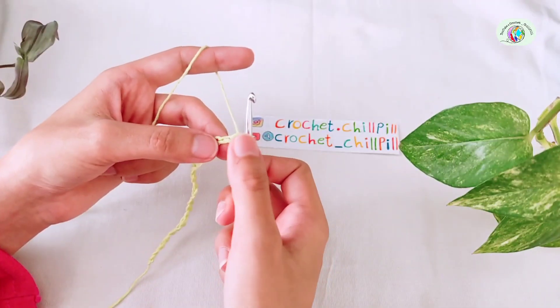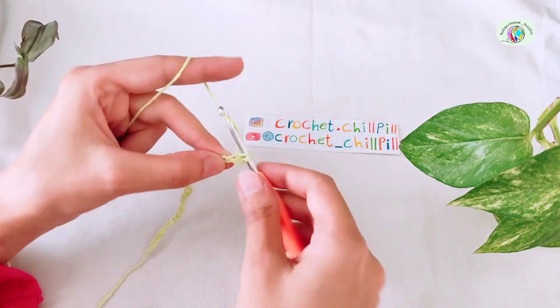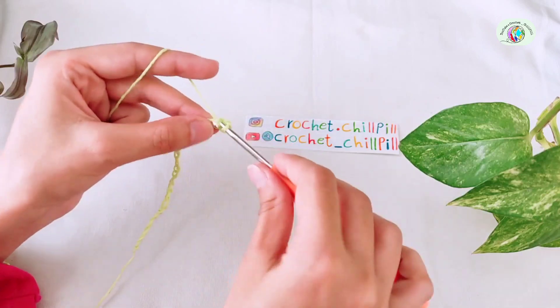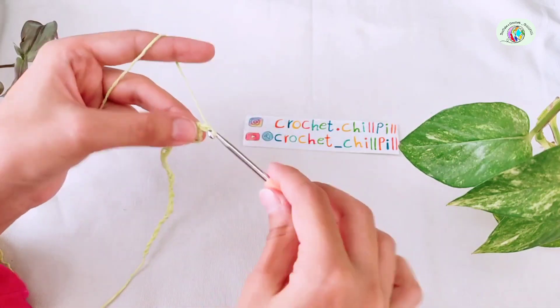Skip the first chain, make a single crochet into the second chain from the hook and make another single crochet into the next. Chain 3.